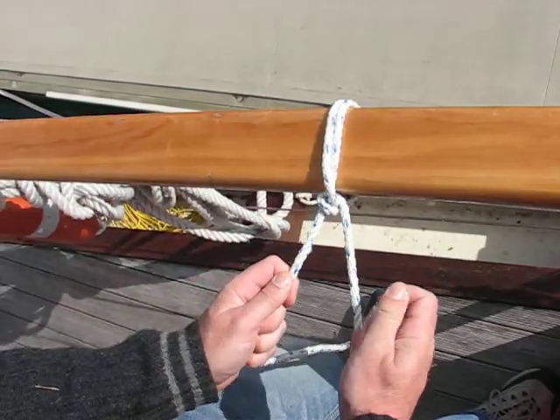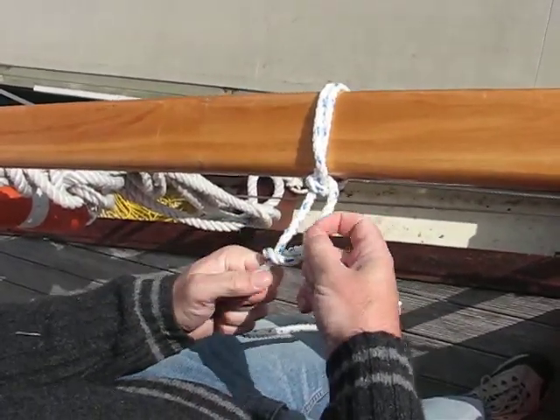We tighten it up, and then we do the second half hitch.